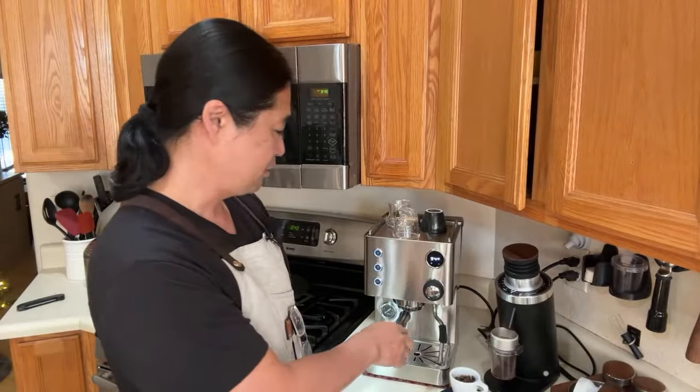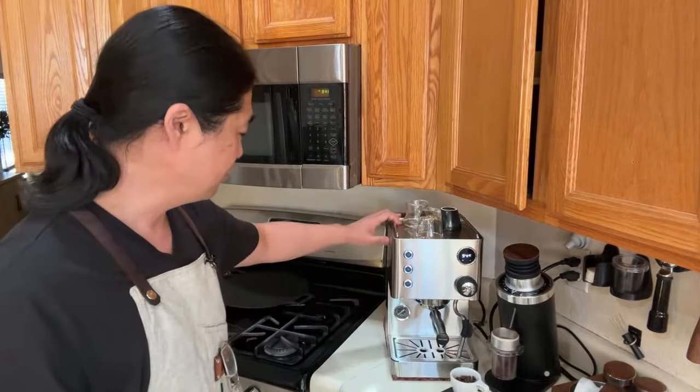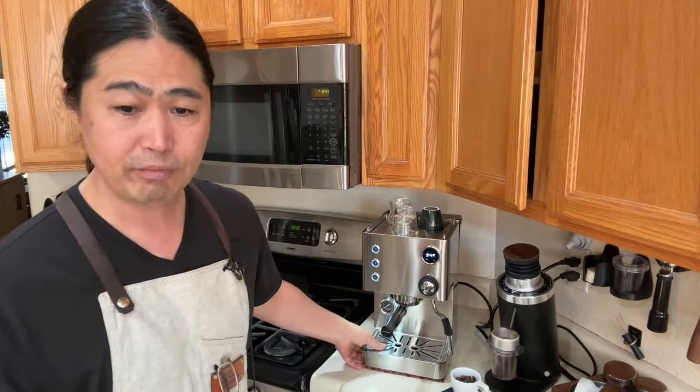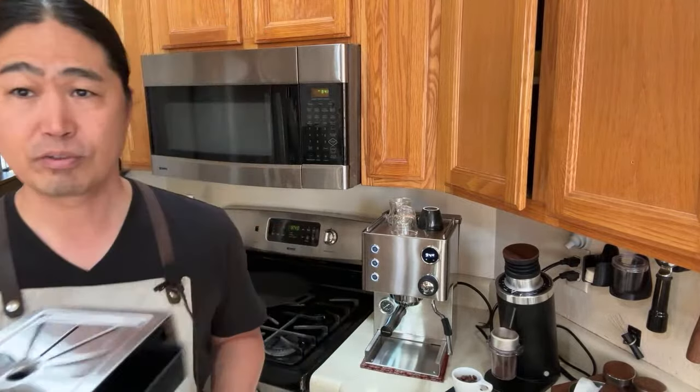Someone asked about the longevity of this machine. In the US it's sold as the Apex Legato, and it has a different name in Southeast Asia too. This machine has been around for about 12 years, so longevity is there. Build quality for $500 is fine - fair for the price. One complaint I have is the drip tray is tiny - pretty small, so you have to empty it quite often.